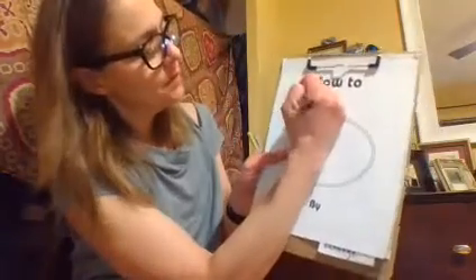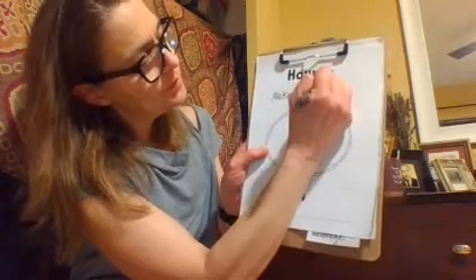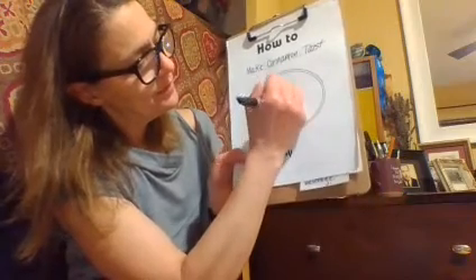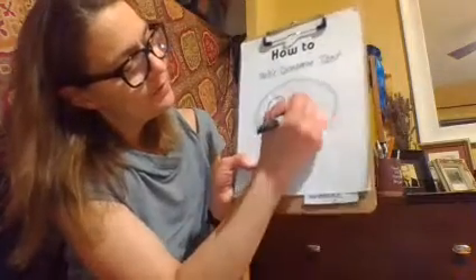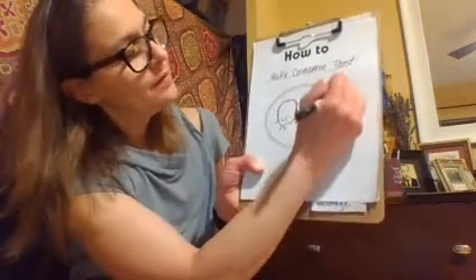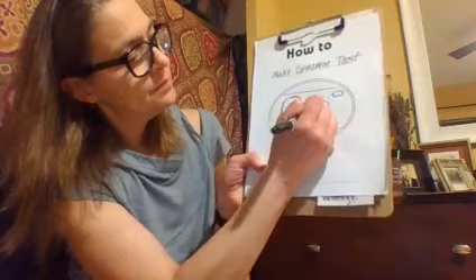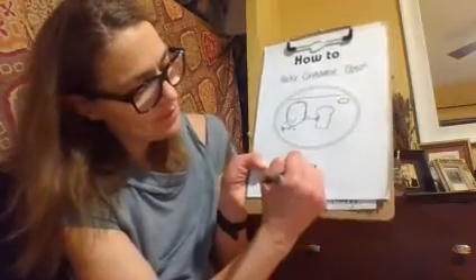How to. My book is called 'Make Cinnamon Toast.' And then I'm probably going to draw me smiling with my cinnamon toast, and a toaster in the background. And then 'by Miss Phillip.'